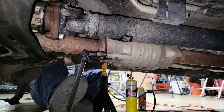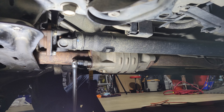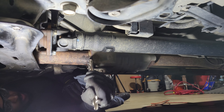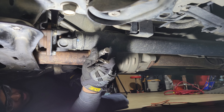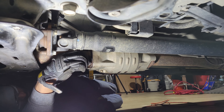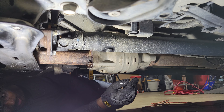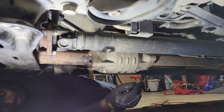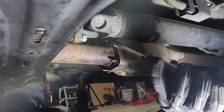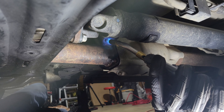On the driver's side nut, I applied heat for a longer period, then tapped on an Irwin bolt-out with a sledgehammer and broke the nut free with a breaker bar using my foot. It's turning now — finally. Wow, that thing fought really hard.